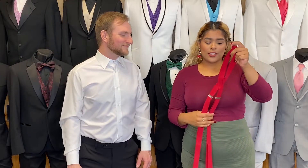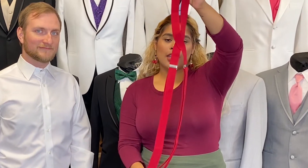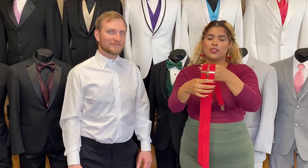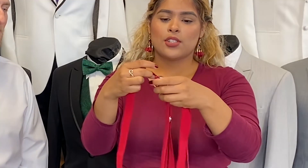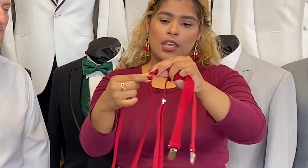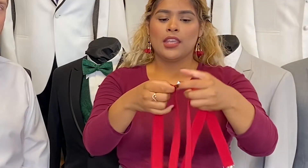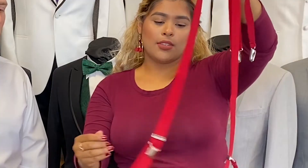Once you receive your suspenders and take them out of the packaging, this is what they will look like. You may notice that they are a little short but that's not to worry. You have your two adjusters here on the front, and to adjust your suspenders you just gently pull on them and then slide down to where you need them to be. For right now we're not going to worry about getting the perfect fit — we will do that towards the end.